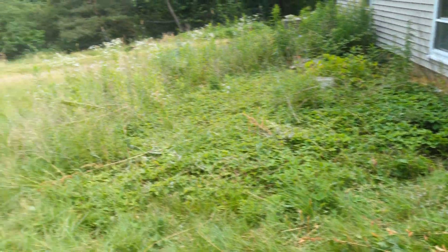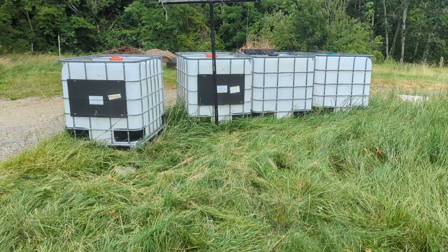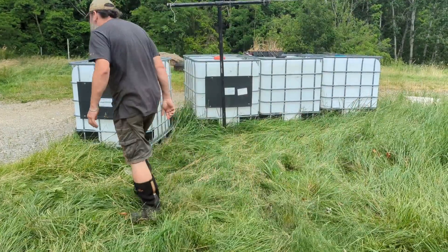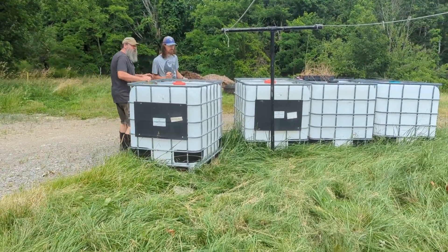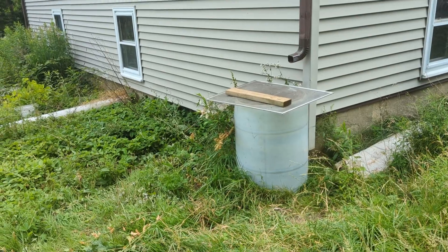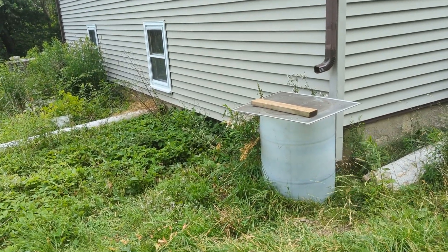We have invested in some used food-grade IBC totes — they are 275 gallons apiece. We are working to set them here; we've got to level the ground and then we're going to be installing our rainwater harvesting system.